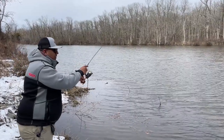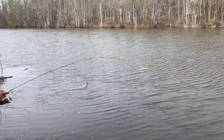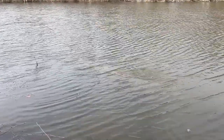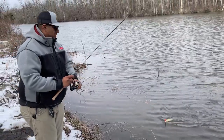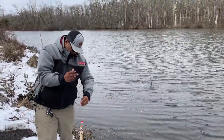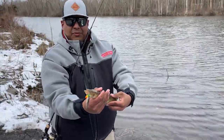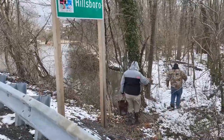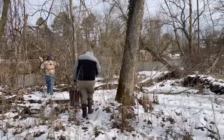First fish of the day here on a minnow right by the bridge. Let's see what we got here — pickerel! It's a slime dart. Definitely when you come here you're going to be catching lots of these things too. A little pickerel, on that minnow. Beautiful fish though.